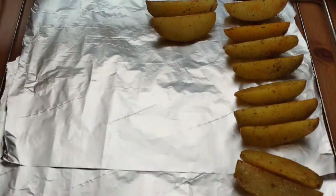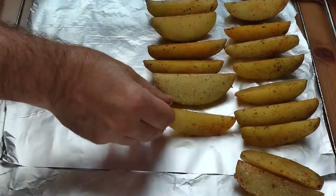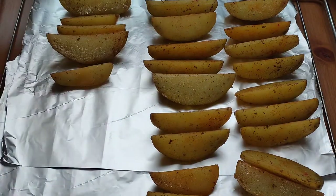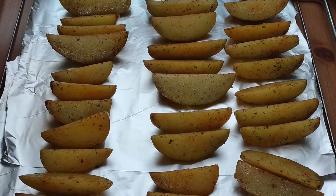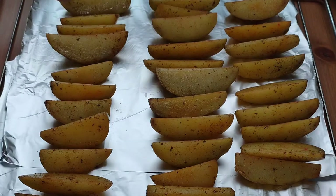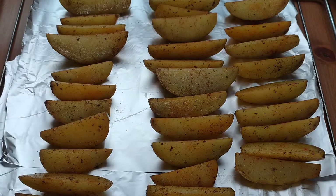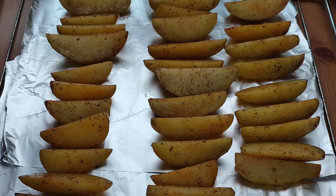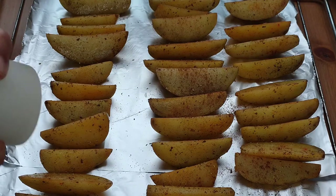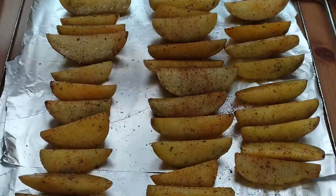Lay them out on your baking tray. I like to use just some foil on the baking rack because they get more heat. Lay them out equally spaced, standing up on their skin, and then sprinkle them with a little more smoked paprika, a little more oregano, and a good sprinkle of salt.